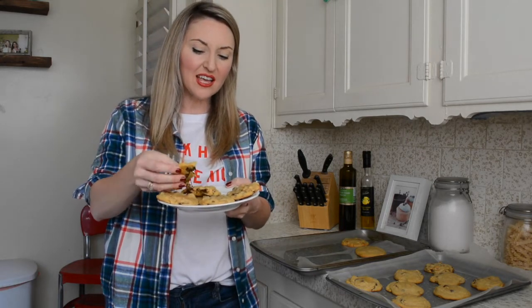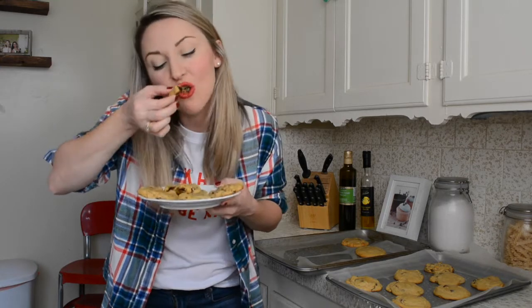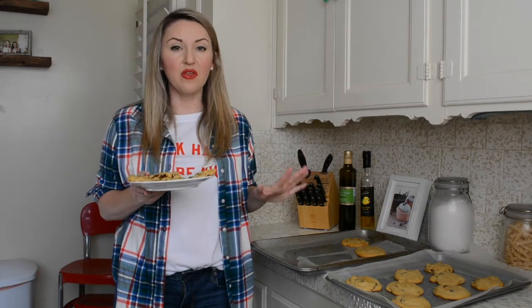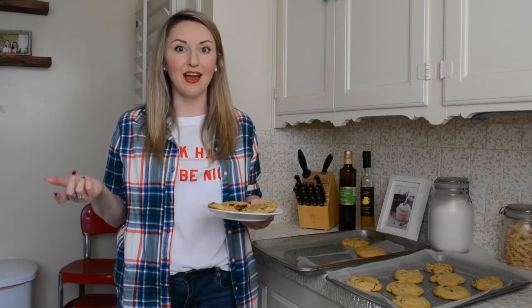Look at that chewy gooey-ness. It's just oozing with chocolate and nuts — it's just beautiful. They're amazing, I can't believe it. They are literally the perfect consistency. They are so beautiful. I feel like Mrs. Fields or something. It's just amazing. I never made cookies this well in my life. Thank you, Ina.